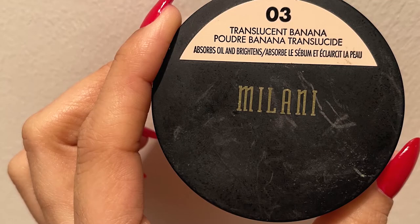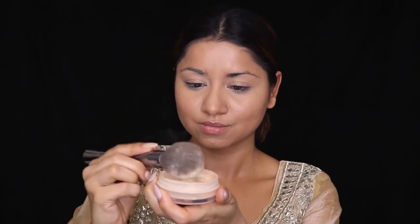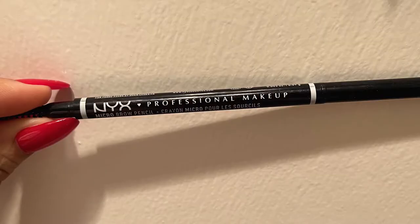For the powder, I'm using Milani Banana Translucent Powder, applying it on the entire face but mainly focusing on where I applied the concealer — under eyes, lip area, nose, and forehead. Very gently dabbing and pressing it into my skin to set it. Then using a big powder brush, dusting out the excess and applying in a circular motion all over my face and neck area.